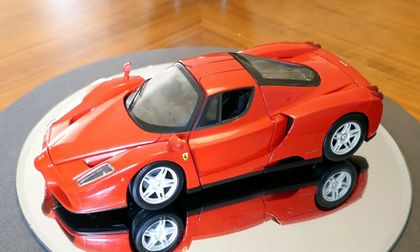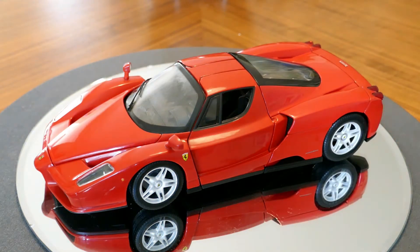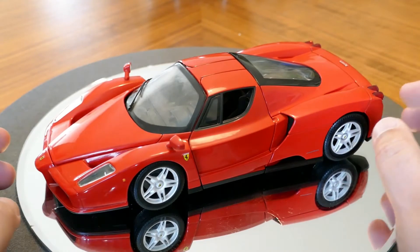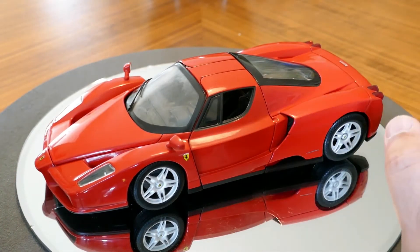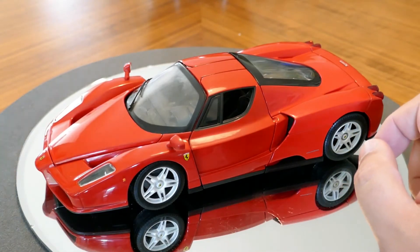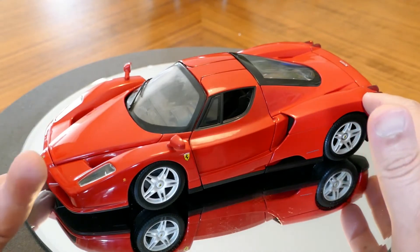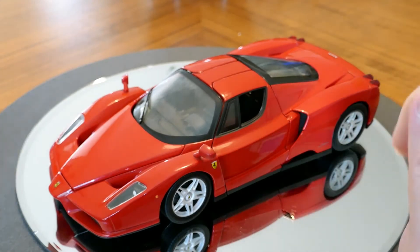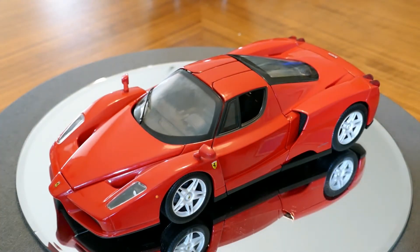Of course, for a $300 model versus the 50 or 75 bucks that I paid for it, maybe I might have a beef with some of the details, like the lack of glass in the windows or the lack of photo etch mesh. But other than that, like I said, it's nicely done.